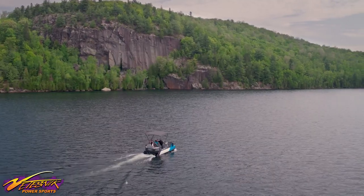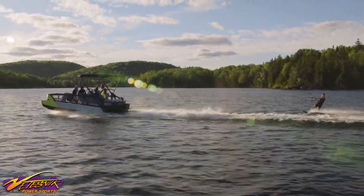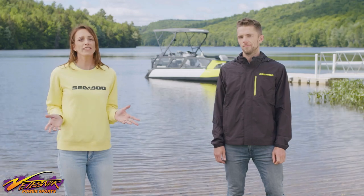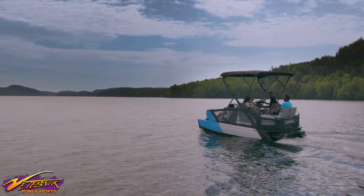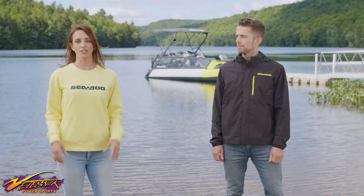The SeaDoo Switch Sport is built to deliver extra thrills with key features that are custom designed for water sports like wakeboarding and tubing. The Switch is a pontoon, but it's not like any other pontoon you've ever seen, or even any other boat. It's fresh, modern, and distinctive — you can see the SeaDoo DNA there, but with some added design features that reflect what you'd find in the boating industry.